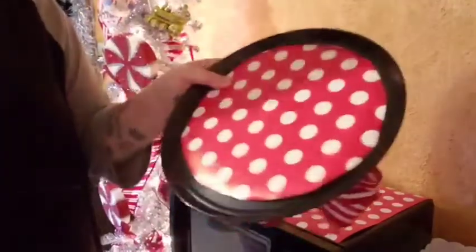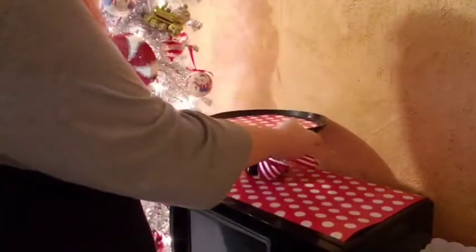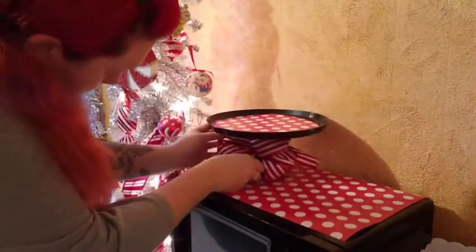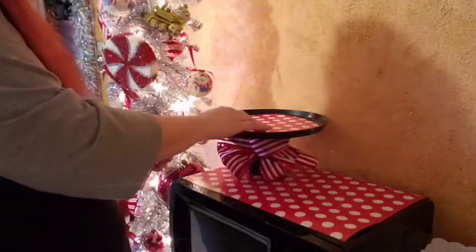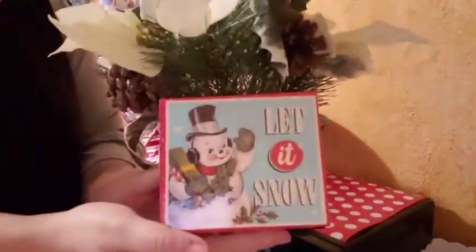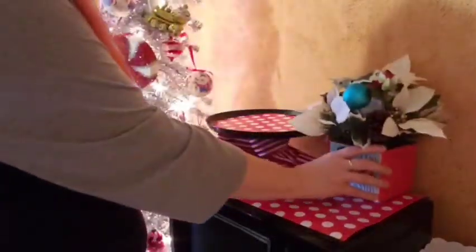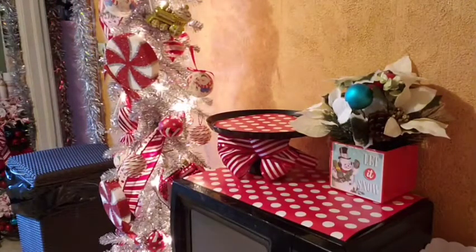This is the tiered tray I used for Halloween. I went ahead and used a sheet of that paper to cover the top, then used that candy cane ribbon and made a bow. I love using tiered trays — since I don't have a lot of space, it makes me feel like I have more space by raising things up and it gives a nice dimension. We've got this vintage-style arrangement from Walmart and it looks really good with the polka dot.